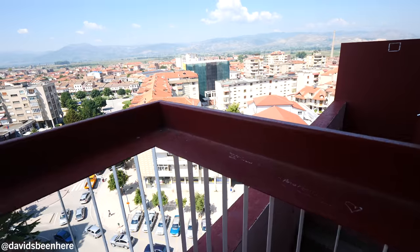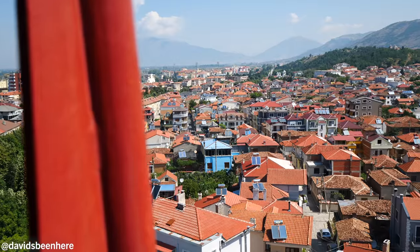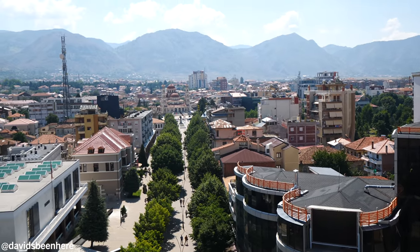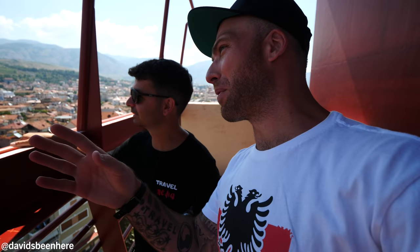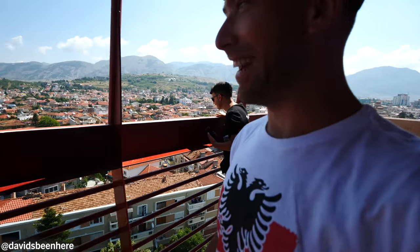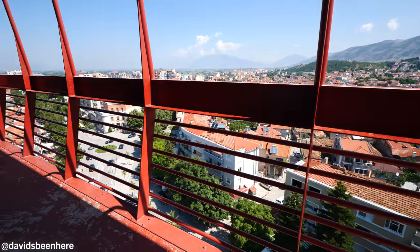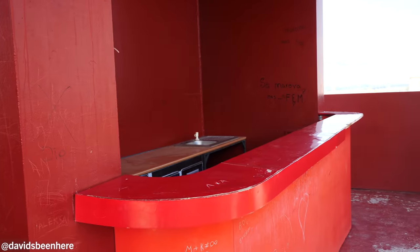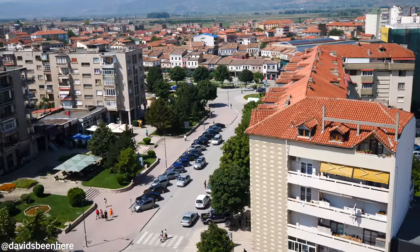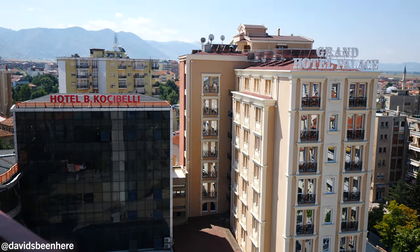Wow, what a view! This is incredible. You can see the cathedral — so beautiful. Cathedral over here, mountains, the entire city. Over there is that big mountain — Tomori Mountain. It's a little scary, man. Oh my God, it's like you're on the edge. I think it's the best view. If you want a bird's-eye view of Korça, come here — 50 cents, definitely worth it. We finished up here, took a bunch of photos, enjoyed the view. Now let's go to the bazaar.